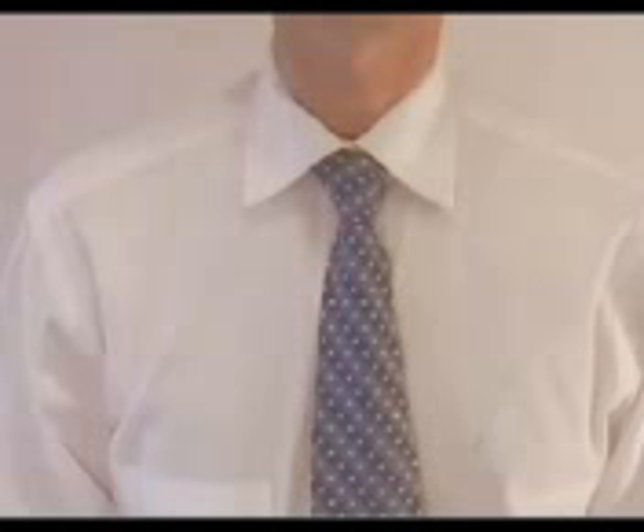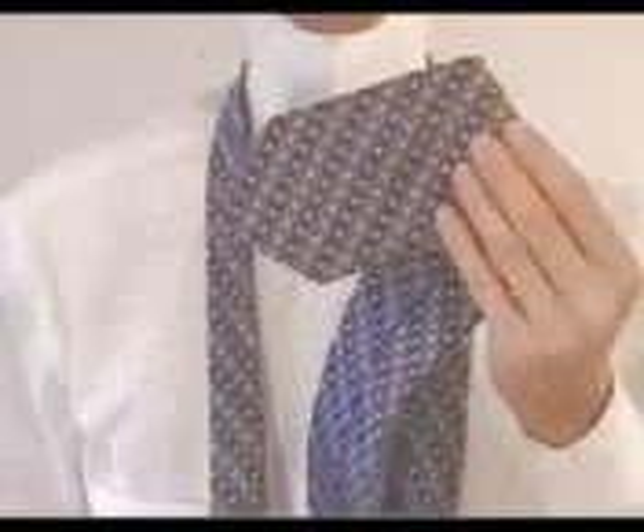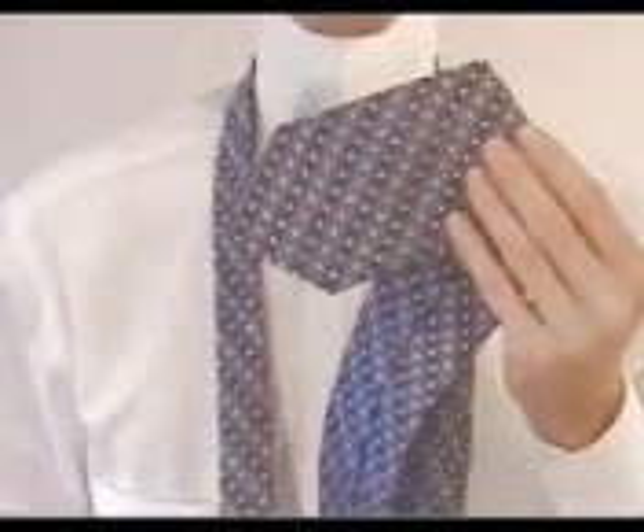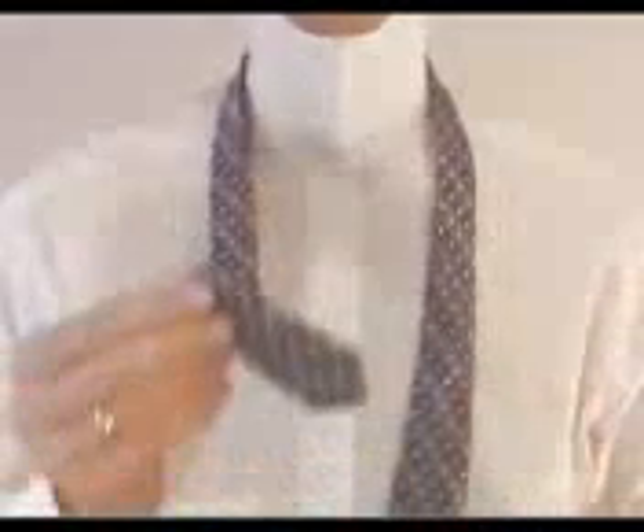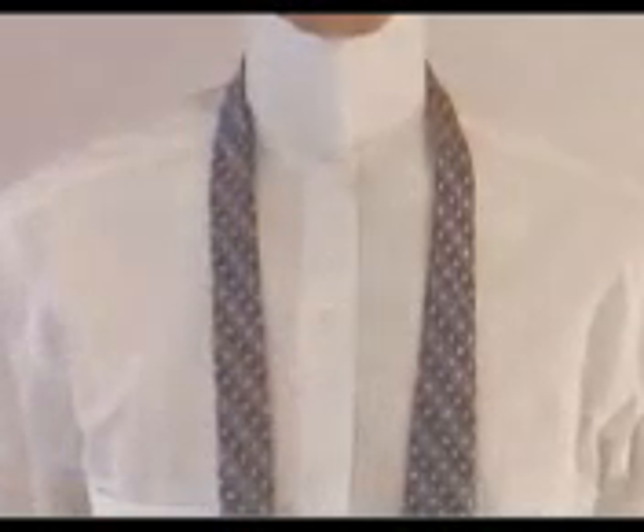The four-in-hand knot is one of the simpler knots to tie. Start by grabbing the wide end of the tie in your right hand, then the narrow end in your left hand. Adjust the length of the tie so that the narrow end is just above the top of your pants.